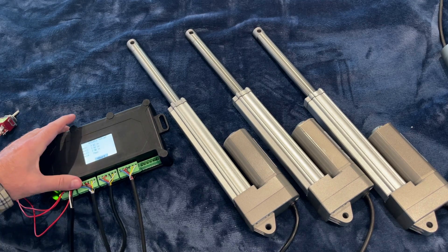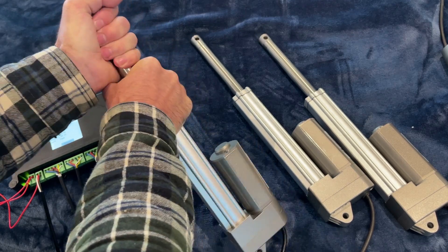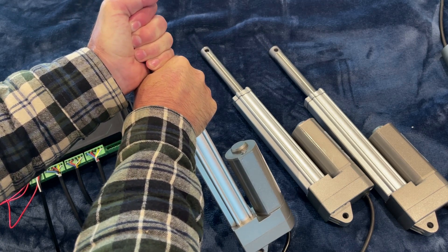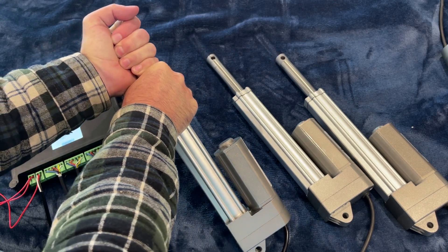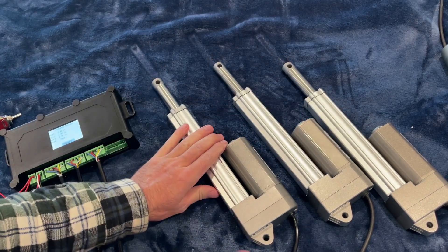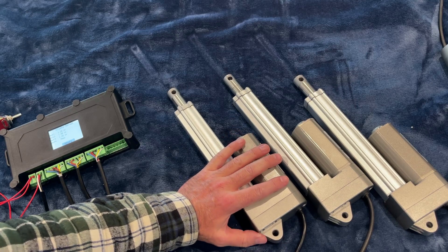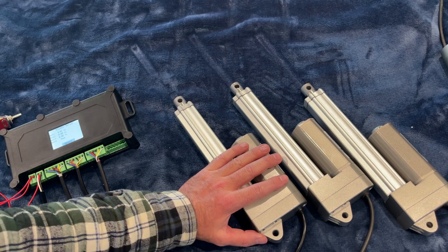Now let's retract them. I'll try to put some pressure on one of them — it's a 400-pound force actuator, so it's hard to slow it down. I'm trying to force the others to slow down as a result. But even with pressure applied, all three still stop at exactly the same time.